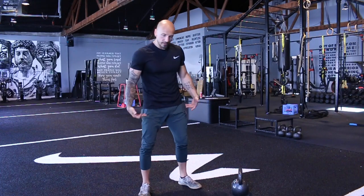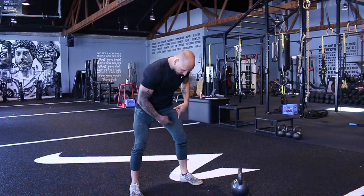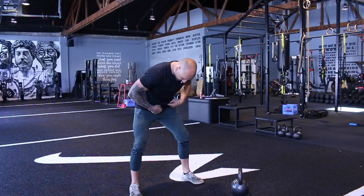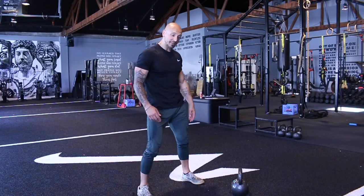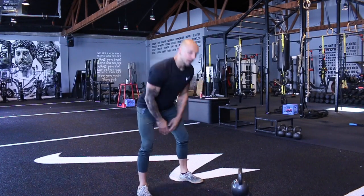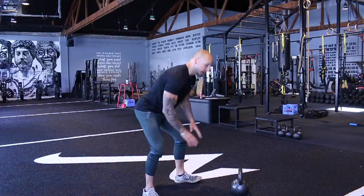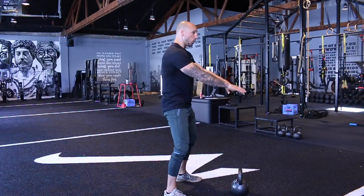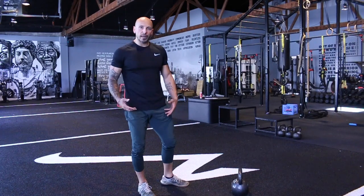The other important thing is: when you look at where the bell should land, think of kneecap, kneecap, crotch — that's a triangle. You want to make sure the bell goes into that triangle. For guys, I like to say: hit your zipper — move out the way of that zipper. Because if it goes too low, what will happen is you're going to round your back. Or if you squat, you're going to stress your back out. This is a hinge — it's a backside exercise, meaning hamstrings, glutes, some low back, but in a good way.